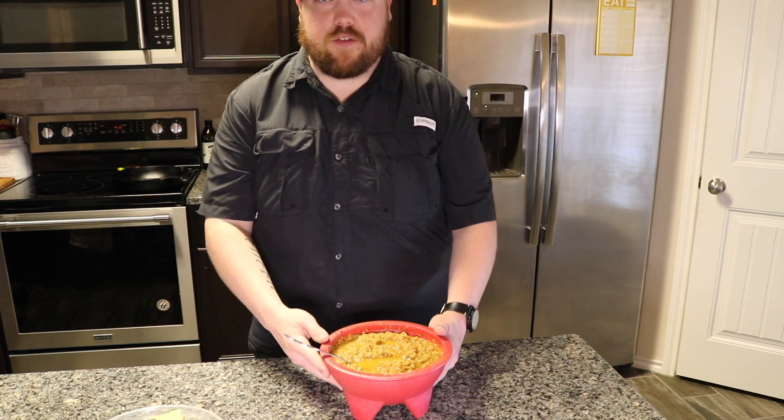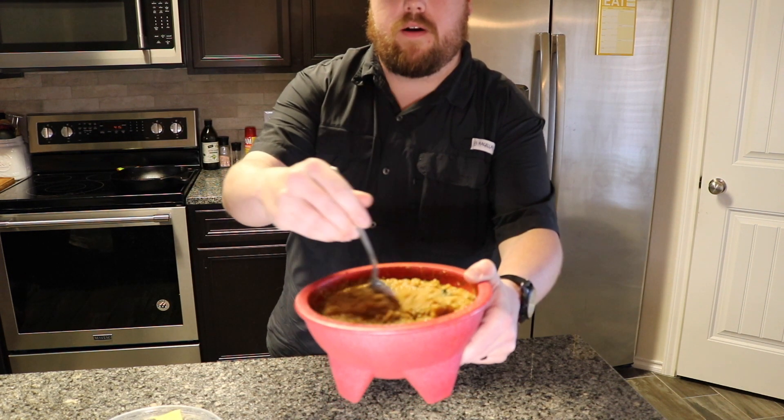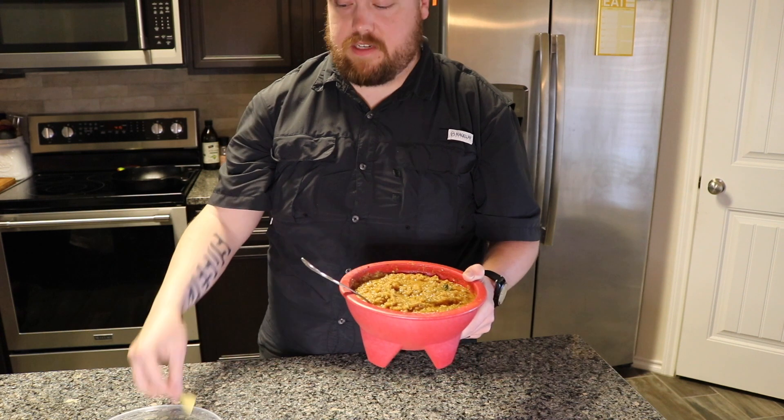Alright guys, this is the finished product — this is the salsa. Let it cool down and sit out for a little while. Now we're going to try it and see how it tastes.